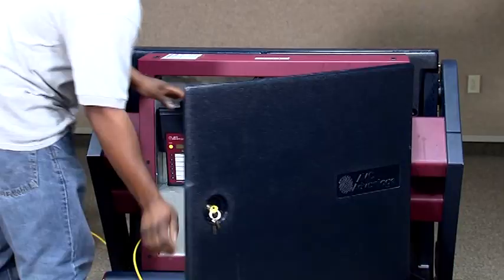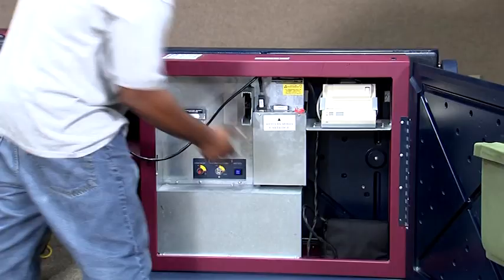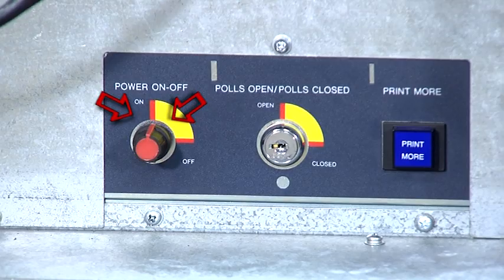Attach the operator panel by hanging it on the exterior of the voting machine. Retrieve the audio bag and connect the audio unit to the back of the supply or lead voting machine. Locate the red knob to power on the voting machine by turning the knob to the on position. Wait for the voting machine to completely power up.